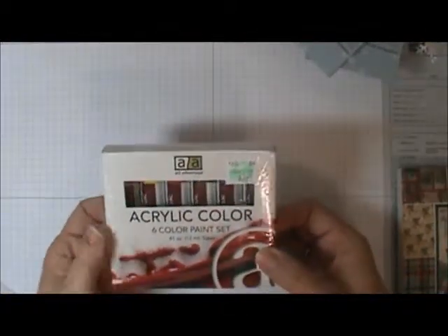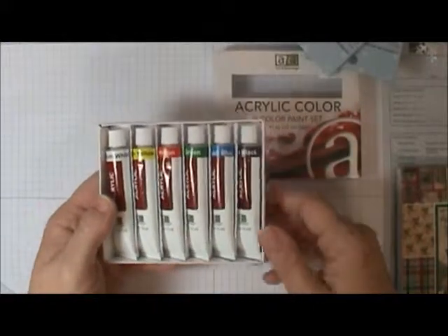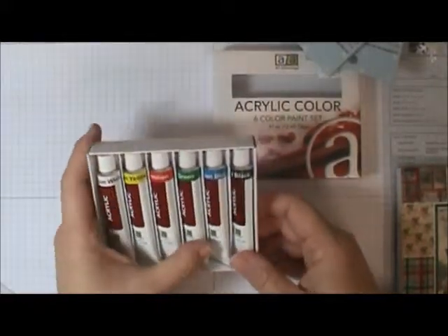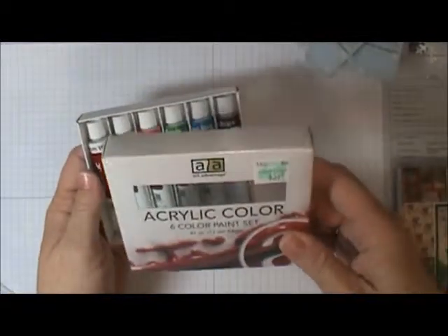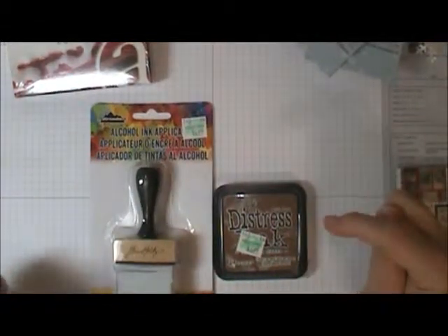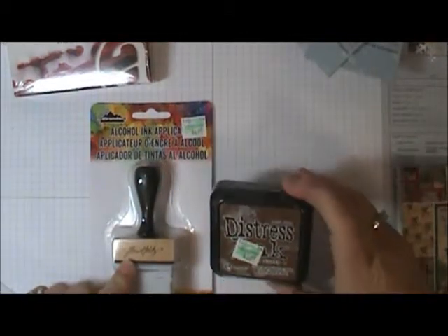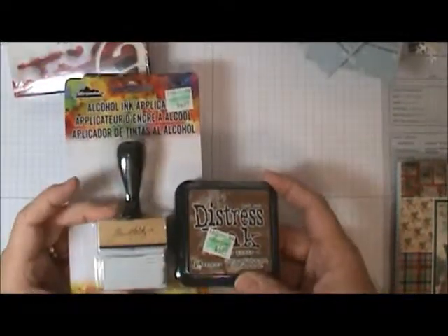I also got a little set of acrylic tube paints — only $3.99. It has all the primary colors plus a nice sap green, black, and white, so I thought this would be a good way to start out. It's probably not a very good brand, but for learning and playing it should be fine. I also got my first venture into distress inks — Tim Holtz products were 30% off, so I picked up Vintage Photo and the applicator. Since I distress edges on almost everything I make, I thought I'd give it a try.